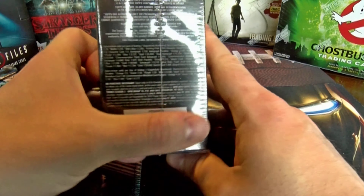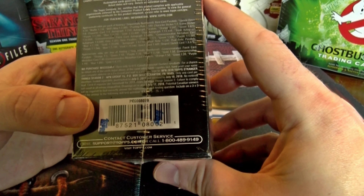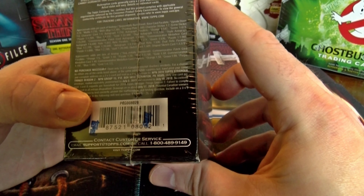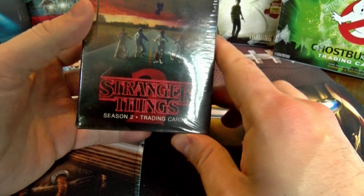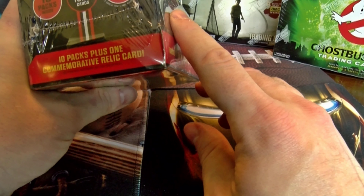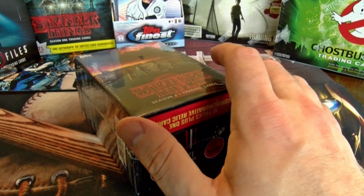Let me show the odds — I'll take the plastic off if it makes it a little more clear. Your basic autograph is one in 210 packs, so being there's only 10 packs, it's going to be tough to pull an auto. You are guaranteed a relic card, but it's a commemorative relic card, which means it's going to be manufactured.